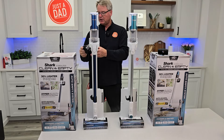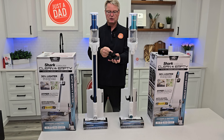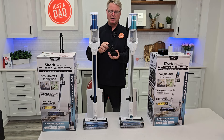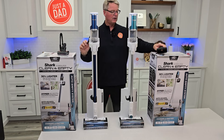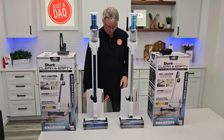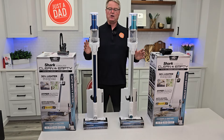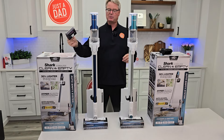The BU3523 comes with a motorized pet tool. It's going to get electricity from up here at the power head from the battery, and it's got a motorized brush. Over here, this one is just a brush — it's vacuum only. They both come with a crevice tool that is stowed back here. They are identical other than this motorized brush head.